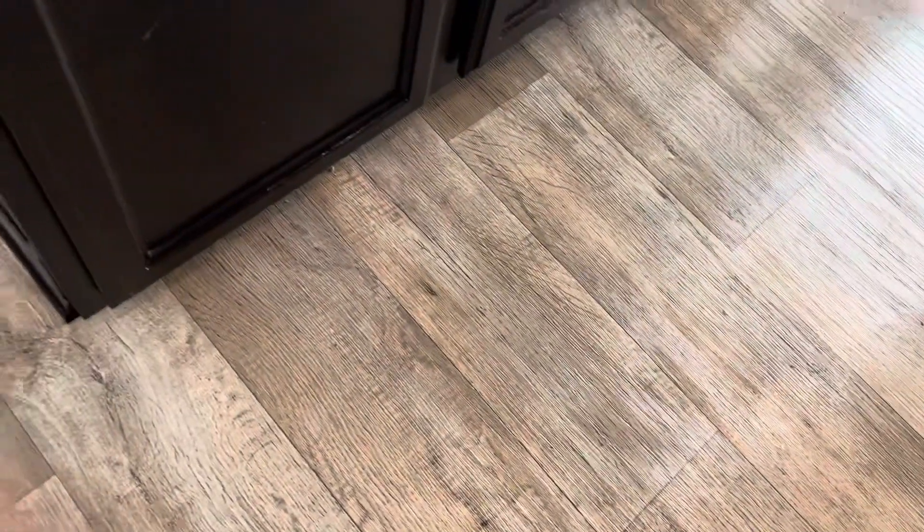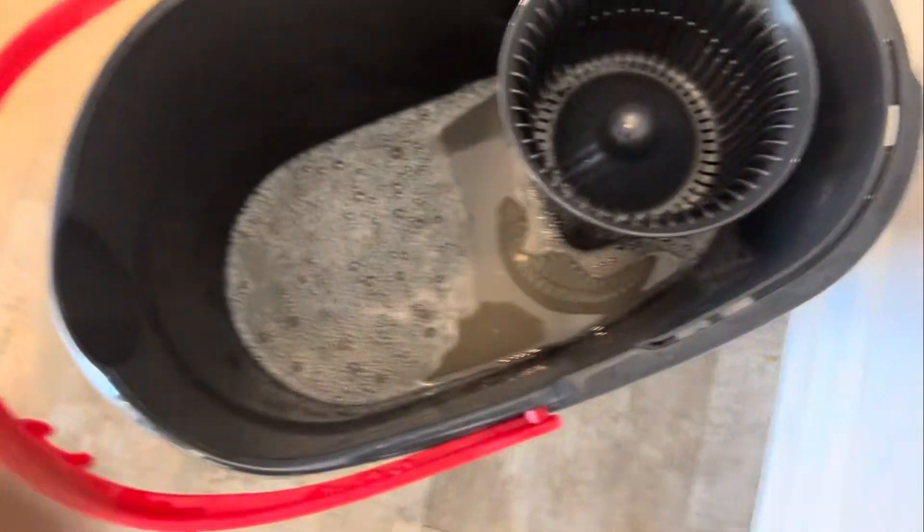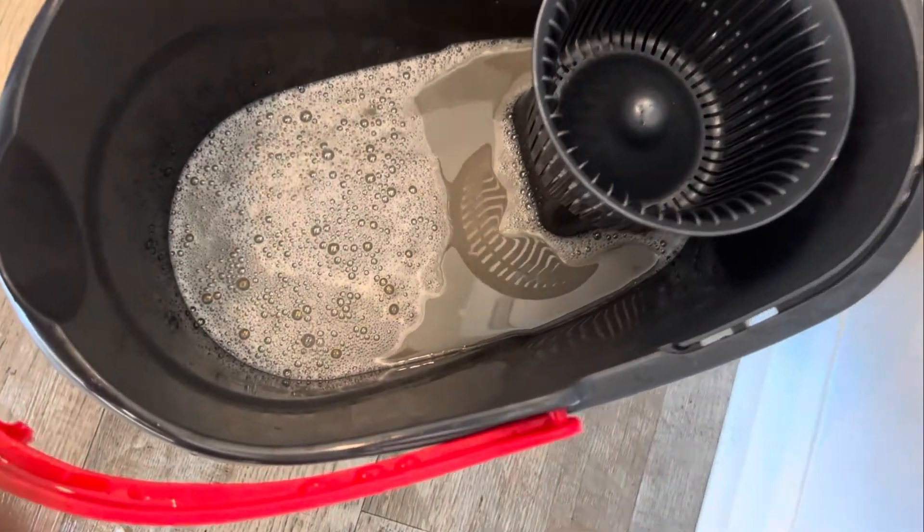So this is the floor. Honestly guys, I am in love with this mop — it is super easy to use and the results are amazing, very different from what I usually use. I'm a believer! I'm a fan now because this is amazing. The water is so dirty and I cannot believe it.